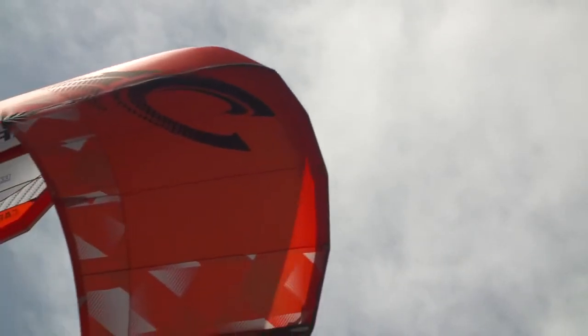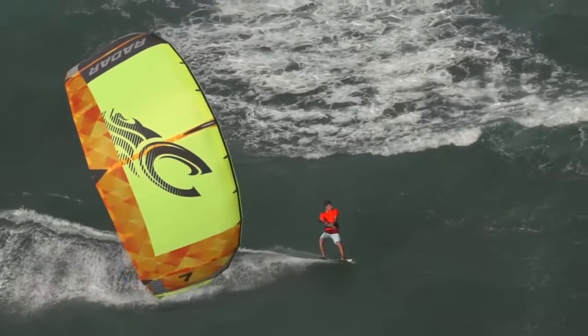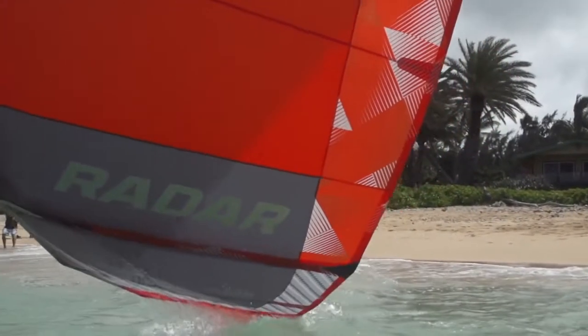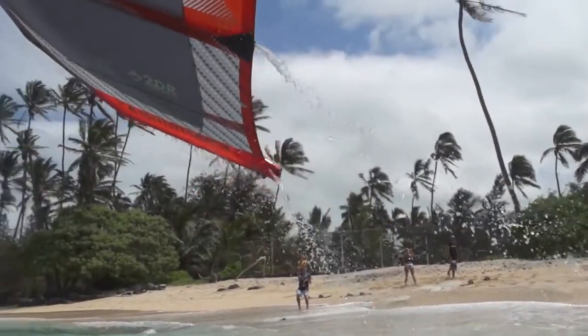We were able to get it balanced really nicely. It's got a very big sweet spot on the sheeting, a nice depower range, and the relaunch is absolutely incredible. As a matter of fact, during the testing, the hardest thing to do is to get the kite to lay down nose down on the water.